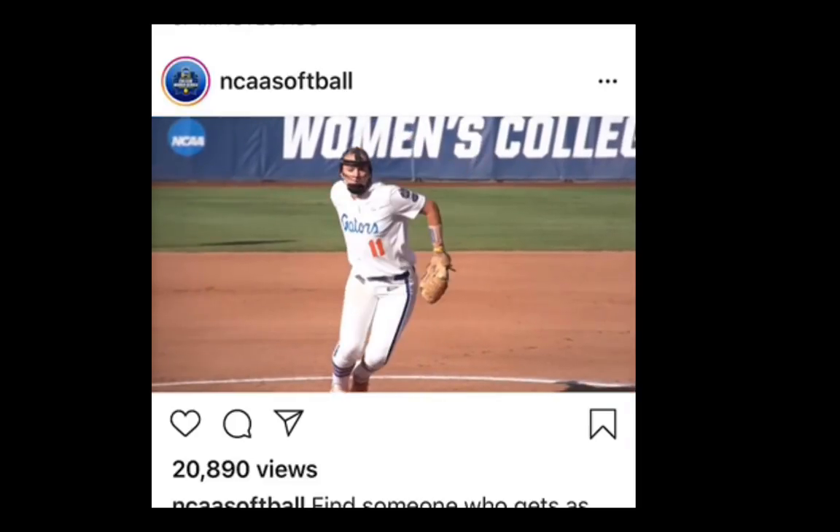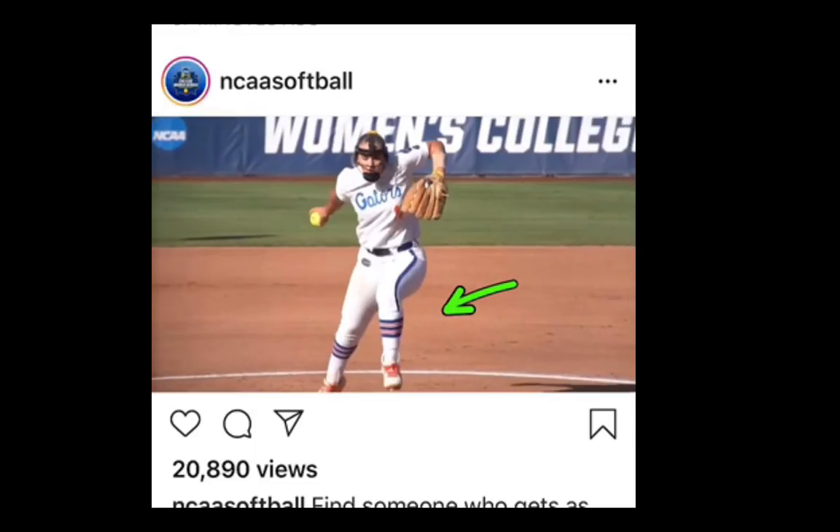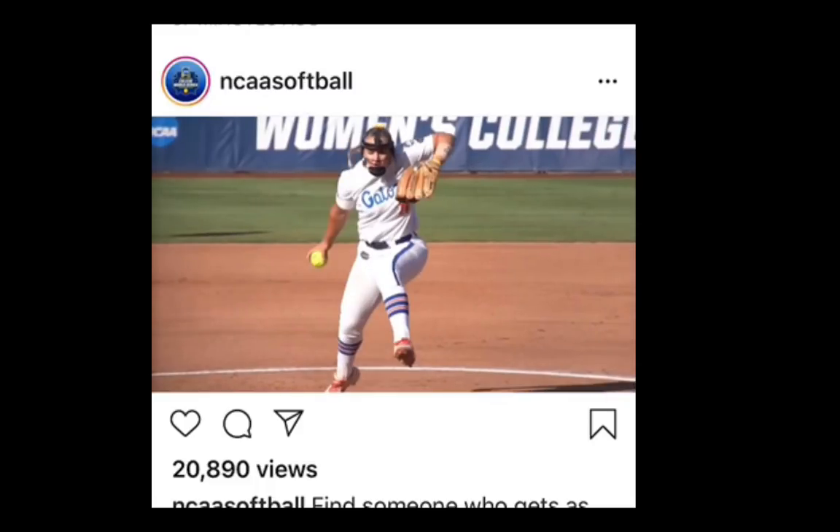When she comes up, you'll notice her knee starts to come up before her arms do. So her knee is starting to come up and her arm is still way back here. Look at that high elbow, which is very unique to her. So now that her knee is up,